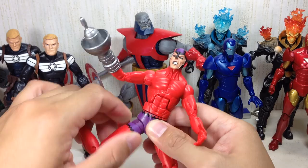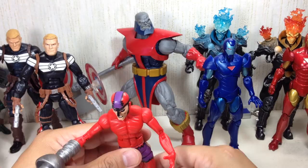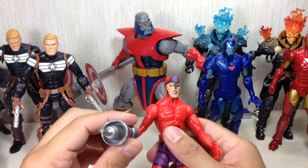He was responsible for killing T'Chaka, the father of T'Challa the current Black Panther, who's been disgraced because now he lives in the kingdom of the dead as one of the members of the Avengers Illuminati.